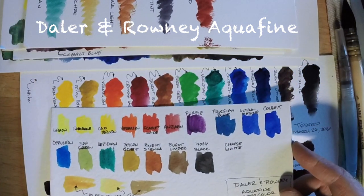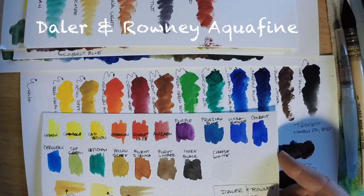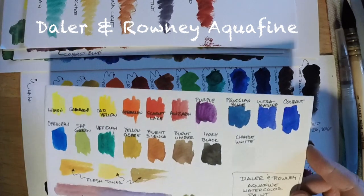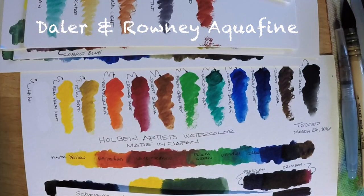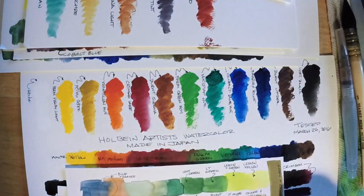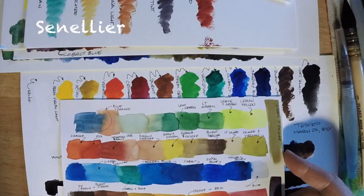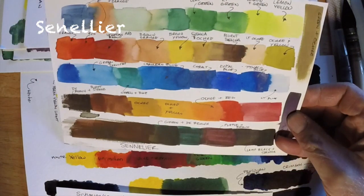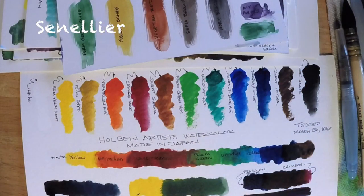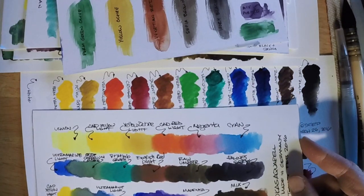Here's the Daler and Rowney Aquafine paints. Artists might turn their nose up at lower-end watercolors, but I really like the Daler and Rowney Aquafine watercolors and I use them in a lot of my sketching work. Here's the Sennelier — you can see the Sennelier swatches here as I hold it up. These paints just have a spectacular watercolor feel and glow to them. I just love the Senneliers, and I think that's something the Holbeins lack if I was to criticize them in any particular area.